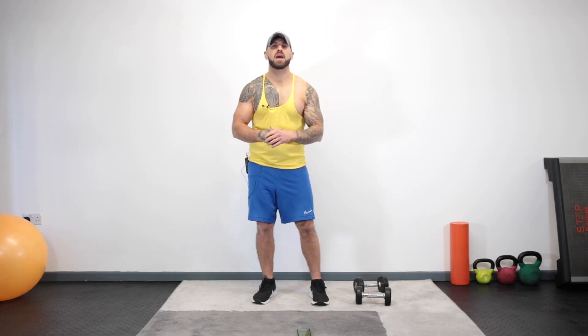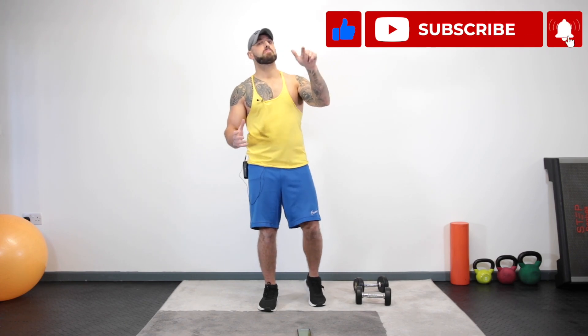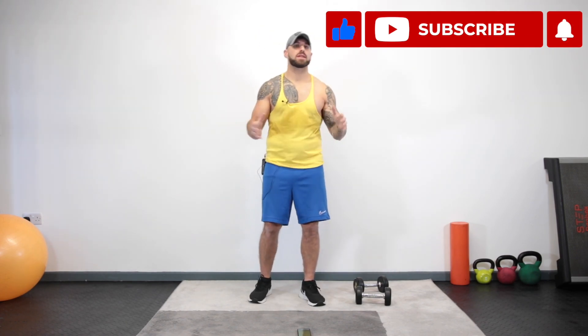Hey guys, welcome to Zeus Fitness. Before we get started, if you haven't done so already, hit the subscribe button, hit the notification bell so you never miss a Zeus Fitness workout again. We are the home workout hub.